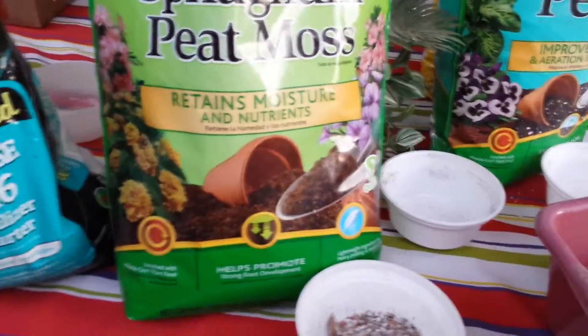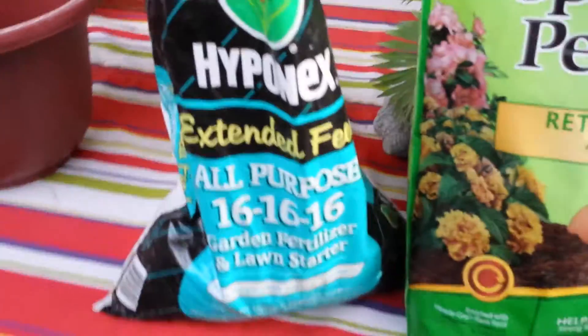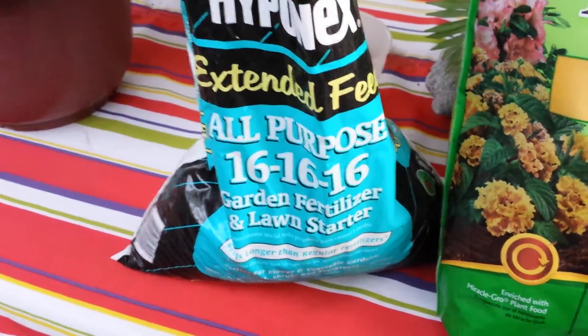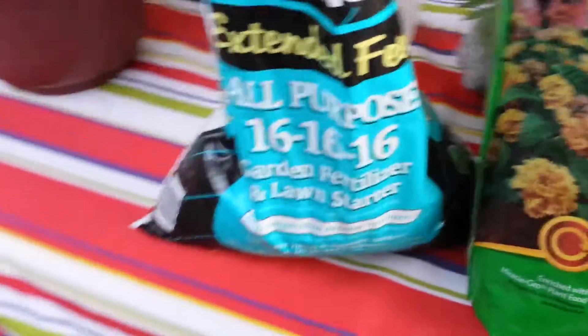And to increase the growth success, you would add 16-16-16 all purpose garden fertilizer, which is the chemical concentration of equal parts. I would put in like maybe a third of a bowl of that.